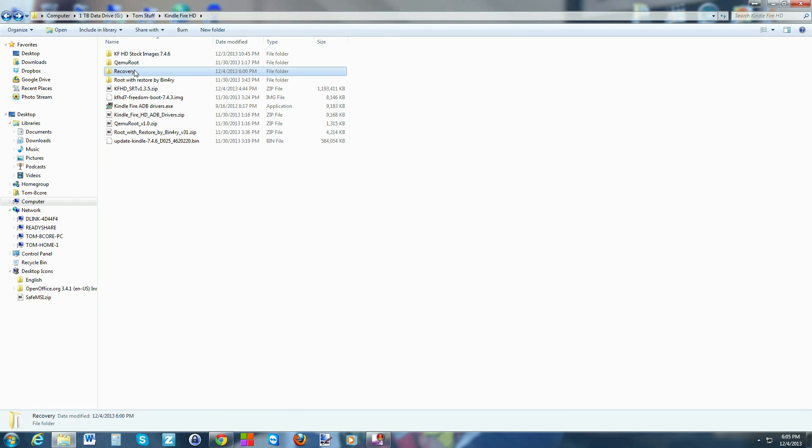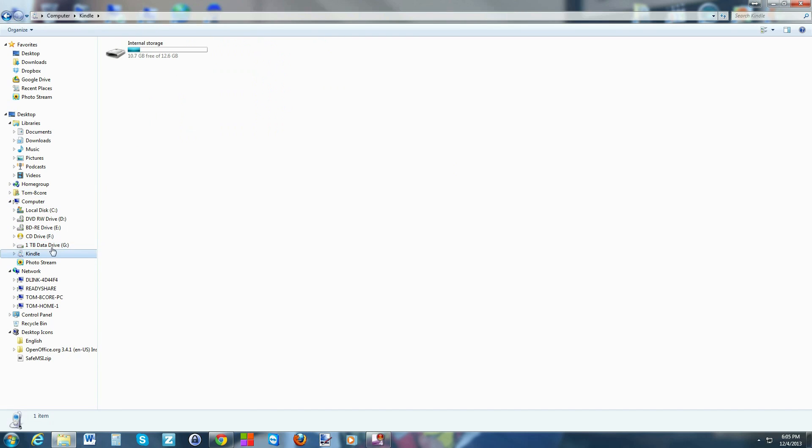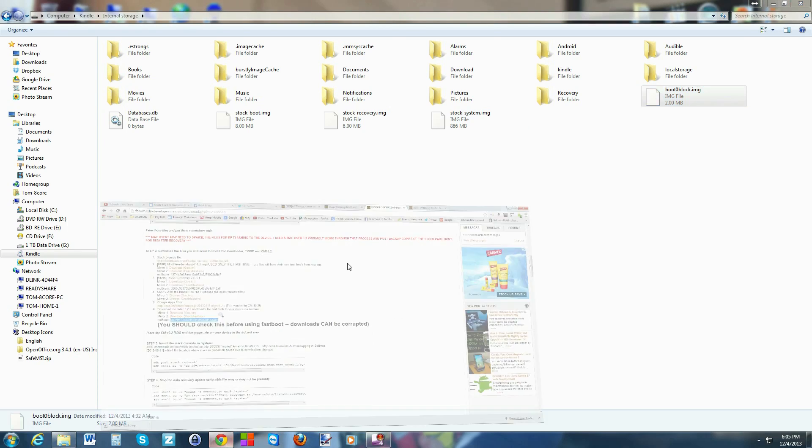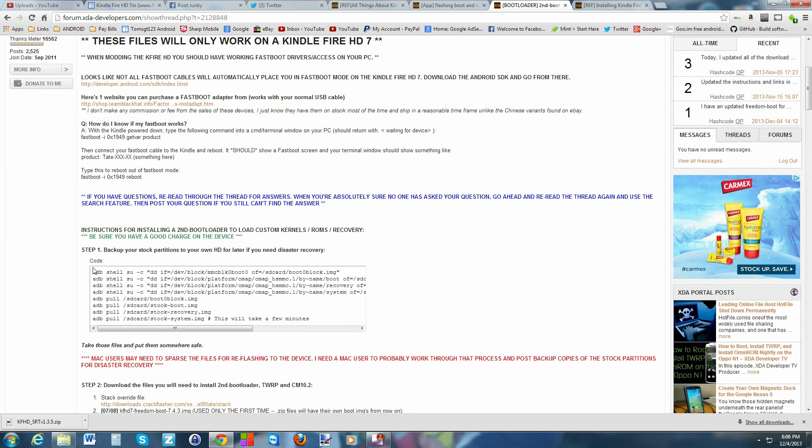Now we're just going to copy the recovery folder and paste it onto the Kindle Fire's memory. There it is. Also, I want to show you that I have a stock boot image, stock recovery image, stock system image, and a boot-zero block image stored as a safety measure. Following certain commands will create those files on your device, and it's important to pull them to your computer so they're there in case of emergency.